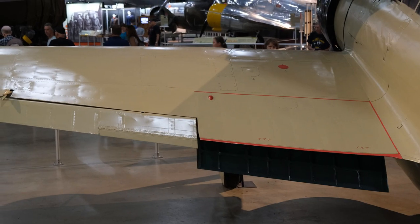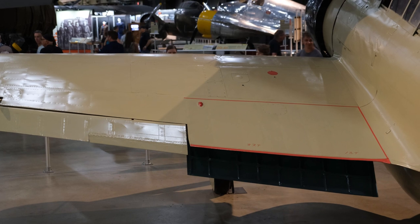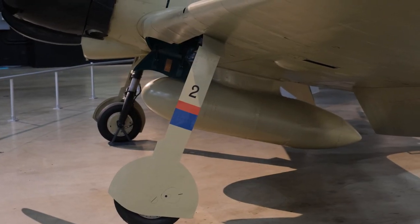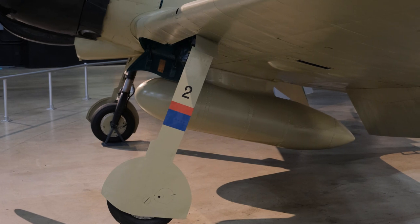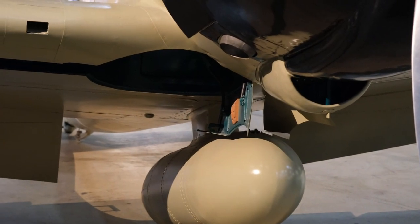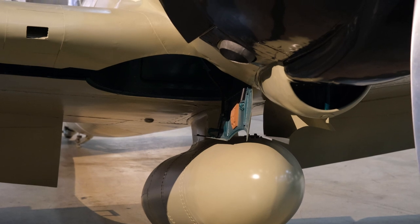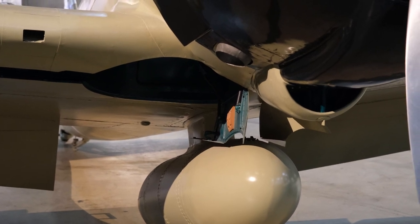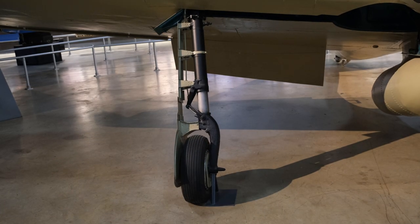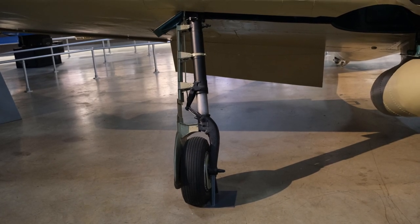I really wanted you guys to check out the folding wingtips on the Model 21. This was done because originally the plane didn't fit on standard deck elevators on aircraft carriers, so they got some extra space by folding in the wingtips a little bit. I wanted to show you some nice pictures of the wings, the flaps, the ailerons, the landing gear, the struts, and the gear doors on the real Model 21 down in Dayton.